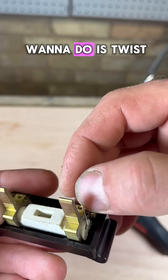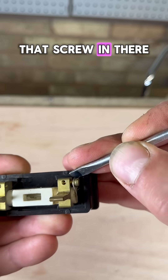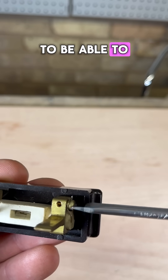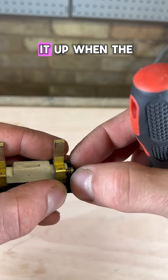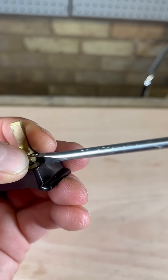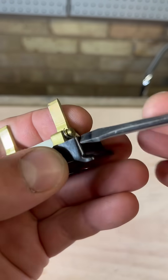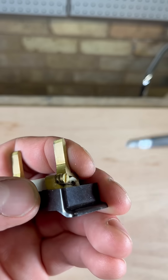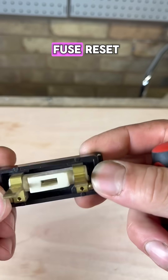Then all you want to do is twist it round the terminal and screw it in tight, so it makes a good connection on the end. Make sure it goes right in and right round the screw on this end too, so you can tighten it up when the screw goes down. Tighten it down, and that is your fuse reset.